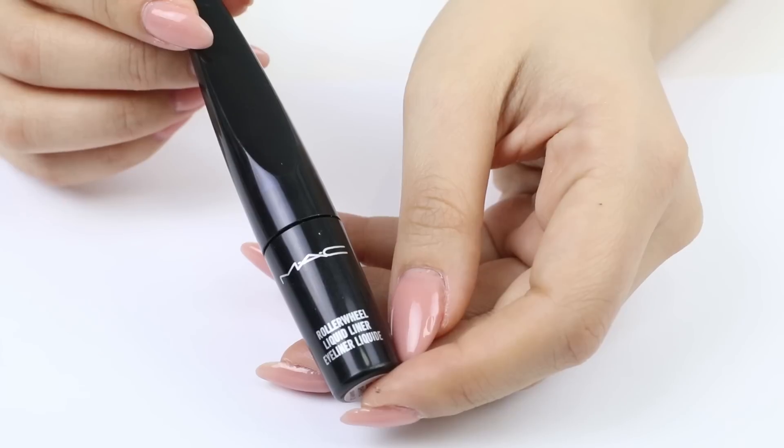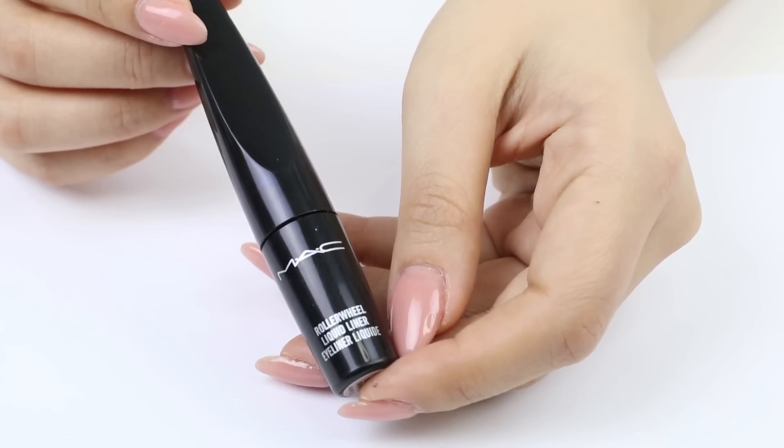I'm sure you guys have seen this all over Instagram and YouTube. A lot of people have been reviewing this and I haven't actually found anyone testing it against just normal liquid eyeliner. So I wanted to test it out to see which one is actually better. So this is the Mac Roller Will Liquid Liner.